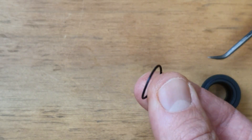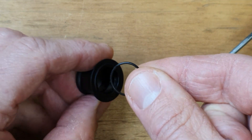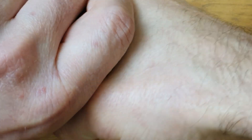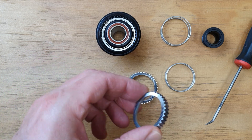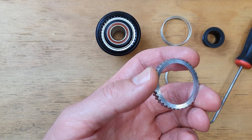End caps are friction fit using a standard N70 O-ring, and it's a little known secret that these are easily replaced if you have problems with end caps falling off. Once we pull it apart, the most obvious thing are these large ratchet rings. You can certainly see the family resemblance to the other DT Swiss models, but these internals are significantly larger and therefore not interchangeable.